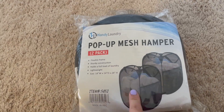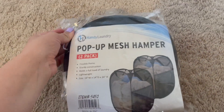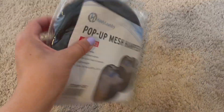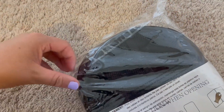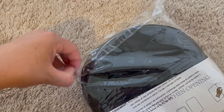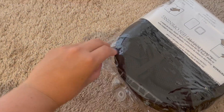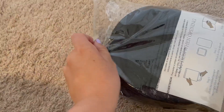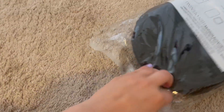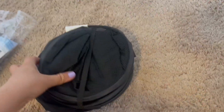So we went with these ones this time and we were super excited about it. The reason again we got these is because it's a two-pack, but also it's a mesh one. I wanted to try that because our other ones — our kids' one is just like a cotton one with a metal frame, and ours is just a plastic one. Honestly, I felt like it held a lot of odors and there was no airflow going through it. So we just didn't like those ones we have now because of that.